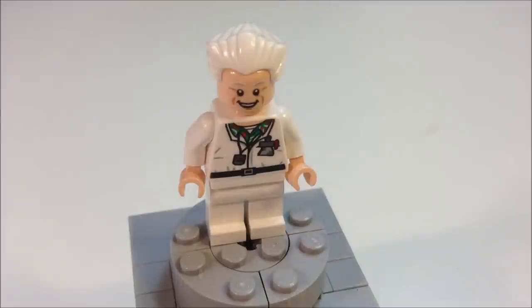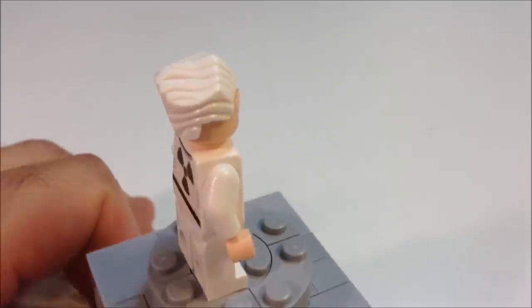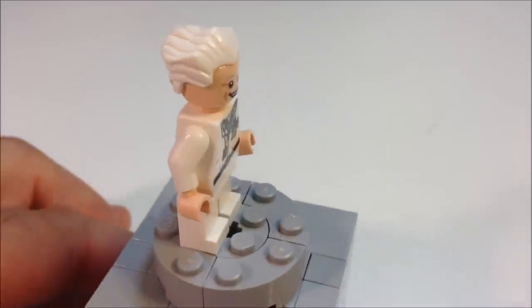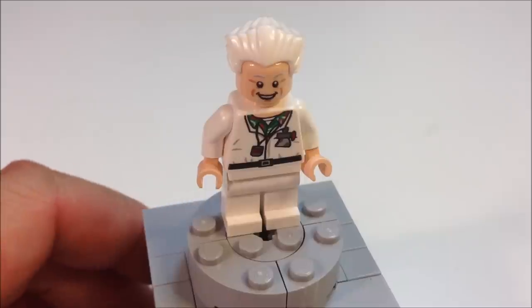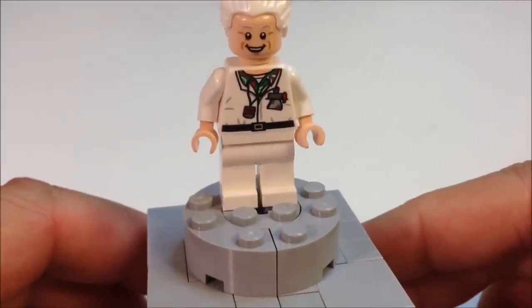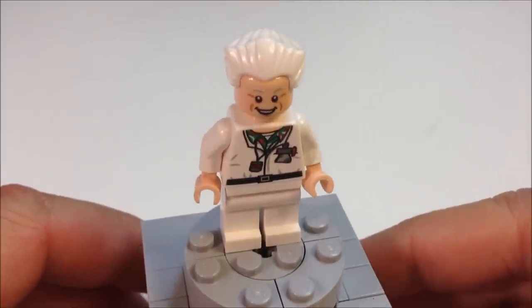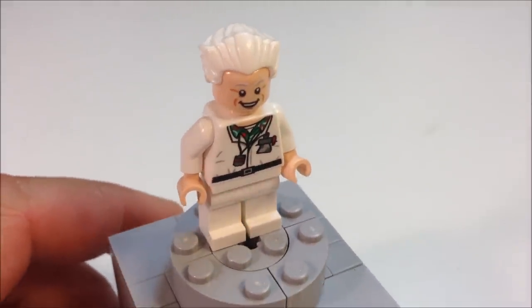Here's Doc Emmett Brown, played by Christopher Lloyd, best known for his work in Taxi. He's your eccentric doctor with his white hair — just a neat little hair piece. He's got his radioactive protective vest because they're working with plutonium. There's his normal happy smiling face. He's got a lot of details on his outfit, his little badges to detect radiation and things like that. You can see the part of his clothing underneath the torso.